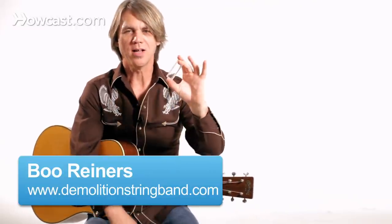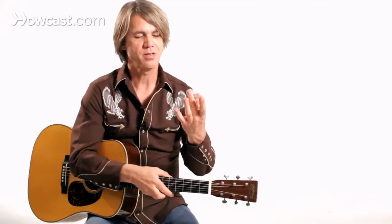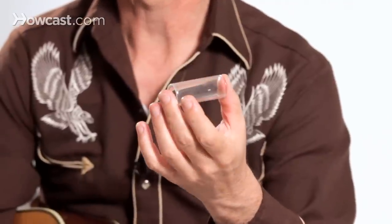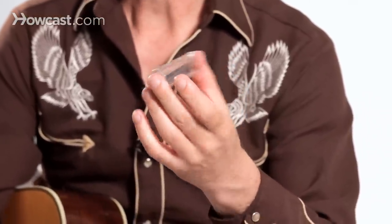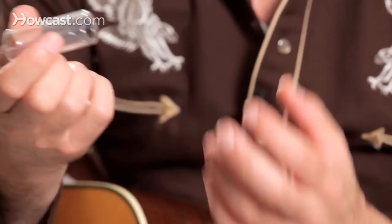Here's a bottleneck slide. There are all kinds of different slides out there — some are made from a piece of pipe, some from a ceramic material. This glass slide is really versatile for acoustic and electric playing. Some guys might have taken a wine bottle and chopped the neck off and sanded the ends. This one is inspired by a medicine bottle, a corrosion bottle.